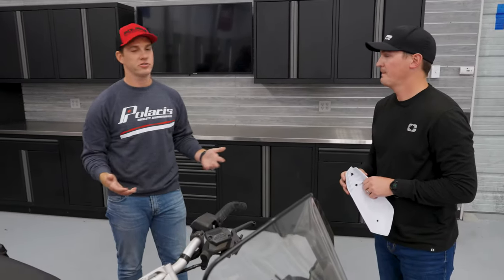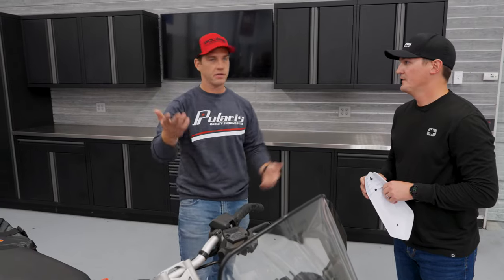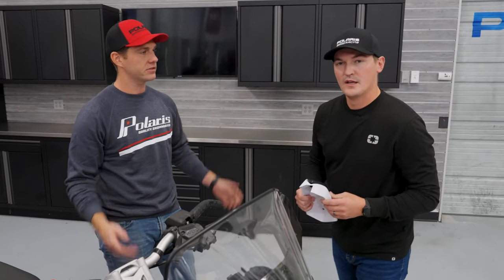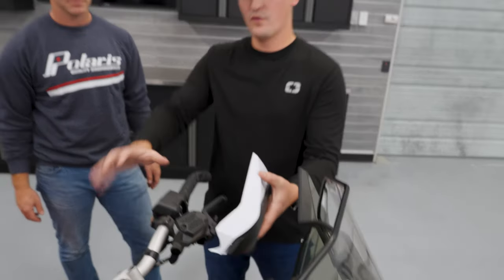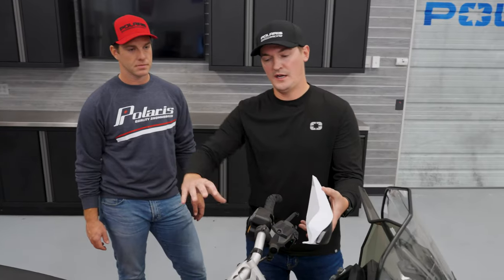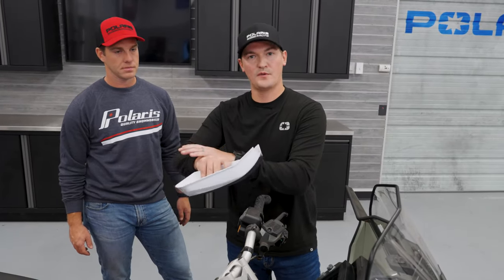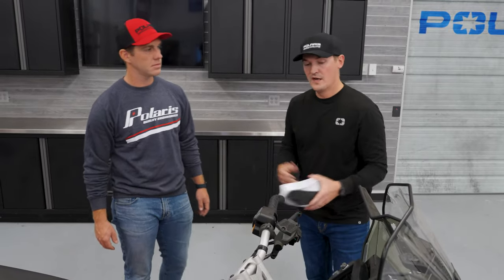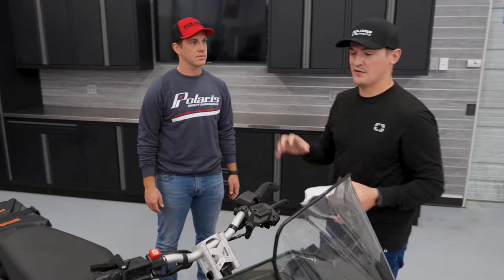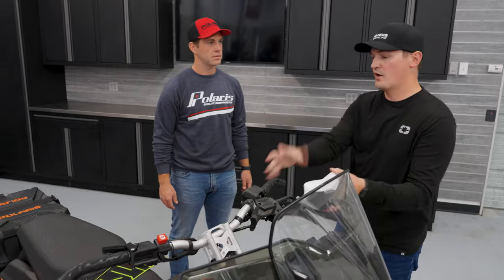I've heard the term gauntlet before and was always a little confused on exactly what those are. Can you explain what a gauntlet is and the benefits? So the hand guard is a little bit more out front and forward facing. A gauntlet is going to come over the handlebars, over the hand warmers, and really engulf your wrist — it'll go right up to your wrist. So gauntlets offer a little bit more wind protection, a little bit more warmth. It just depends on the rider's style and preference.